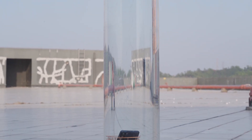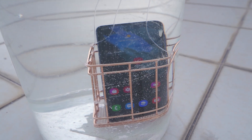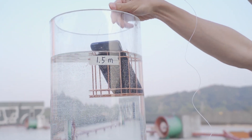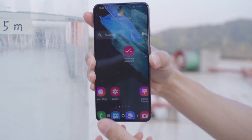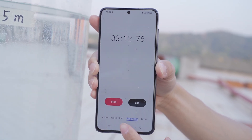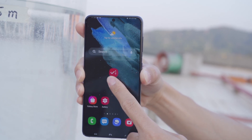The Galaxy S21 stayed under 1.5 meters of water for half an hour without a single bubble coming out. 30 minutes later, we took the S21 out of the water and the phone was still working normally.